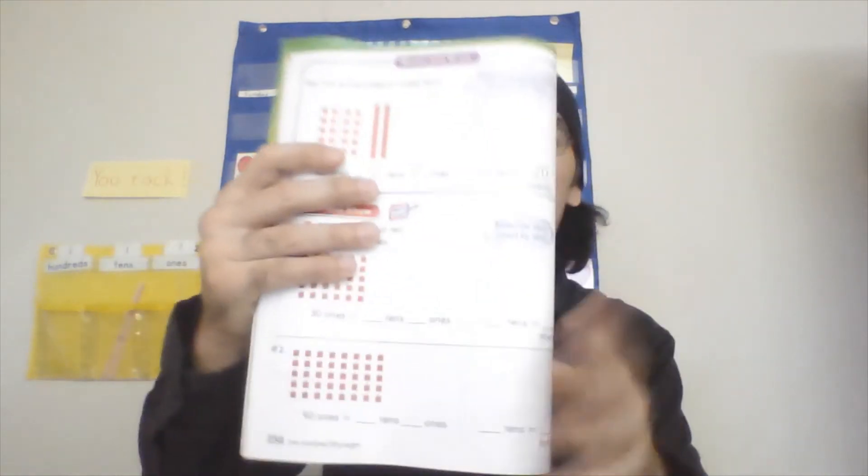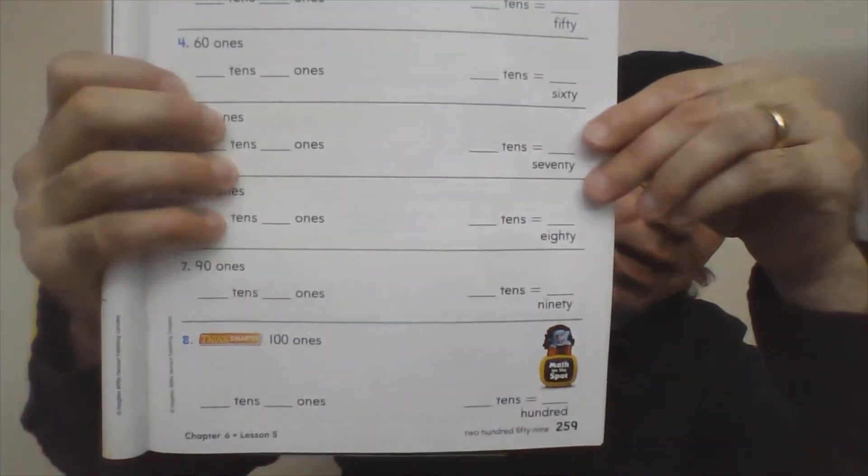We're going to do problems 1 and 2 on page 258, and you're going to do problems 3, 4, 5, 6, 7, and 8 on page 259. Also, let's do our one-minute math — see how many problems you can finish in one minute and see if you improve from the last time you did it.